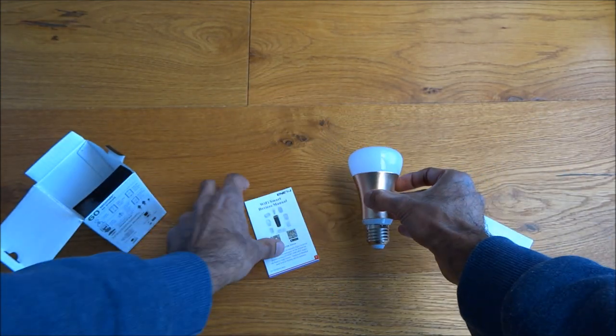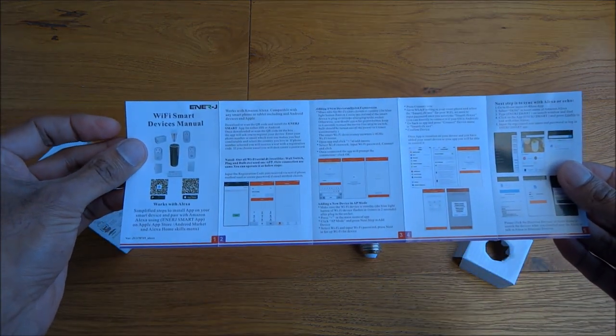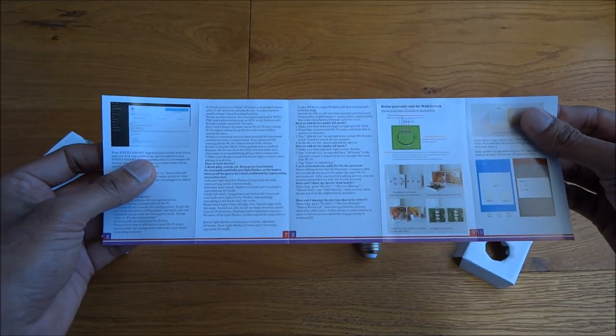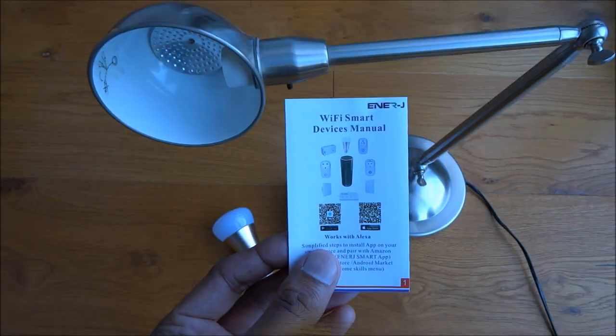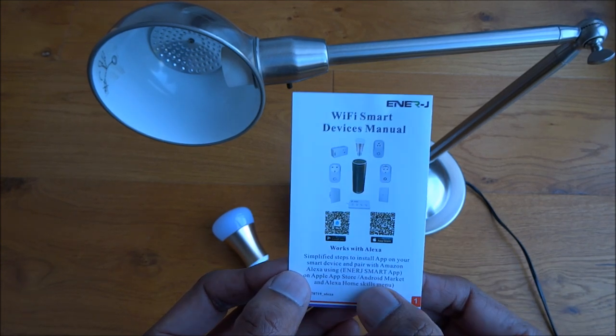Let's have a quick look at the instructions — yep, all in English on both sides. I've had a look at the actual manual that comes with this and it recommends using an app called the Energizer Smart App.